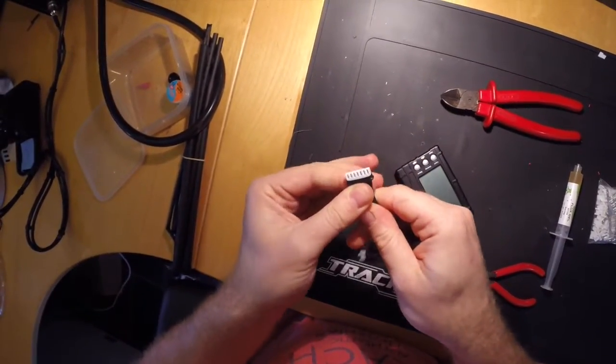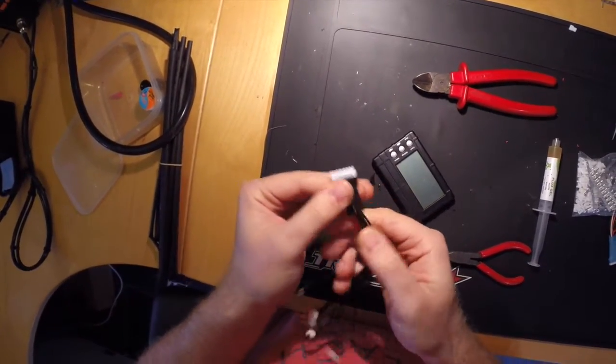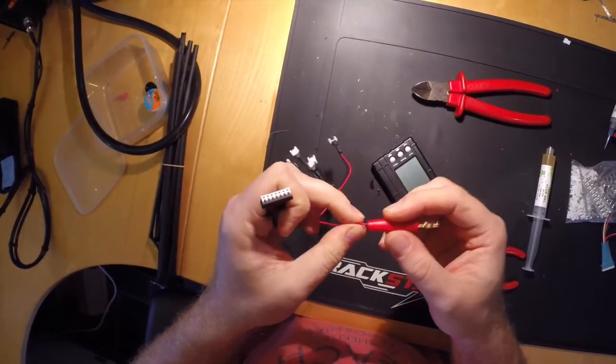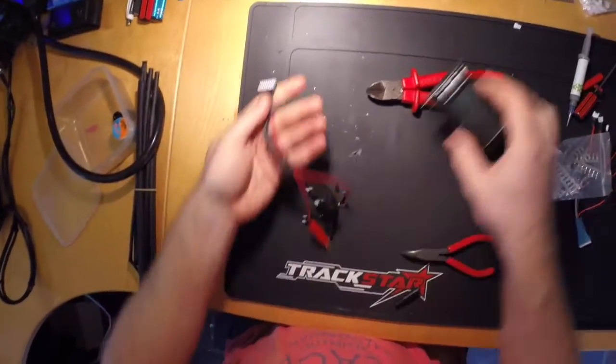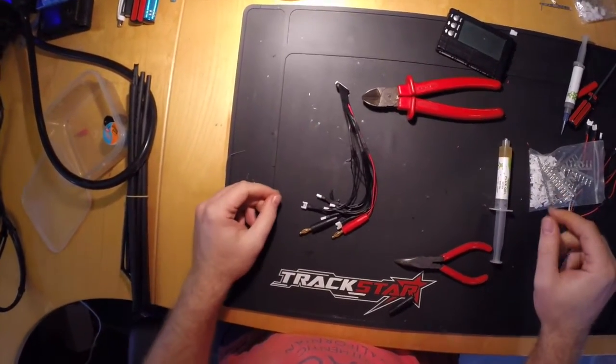So that's it — adapter done. I hope that was interesting for you. If you want to see what this adapter is actually being used for, check out the charging video — I'll put a link to that in the video description. YIHUA!